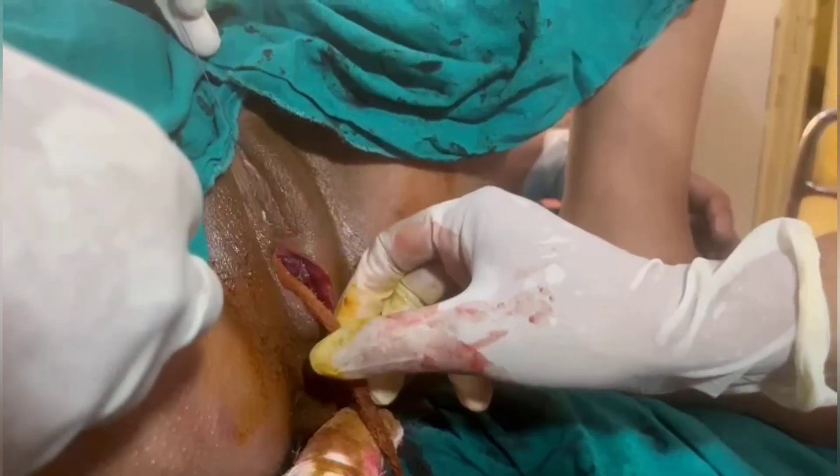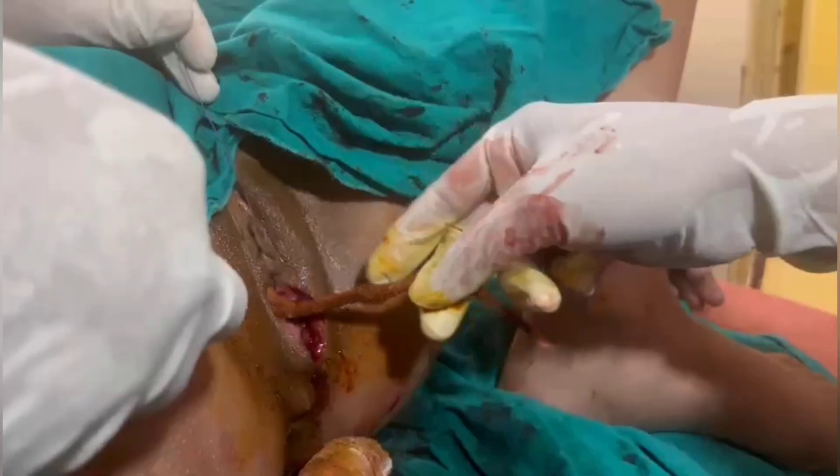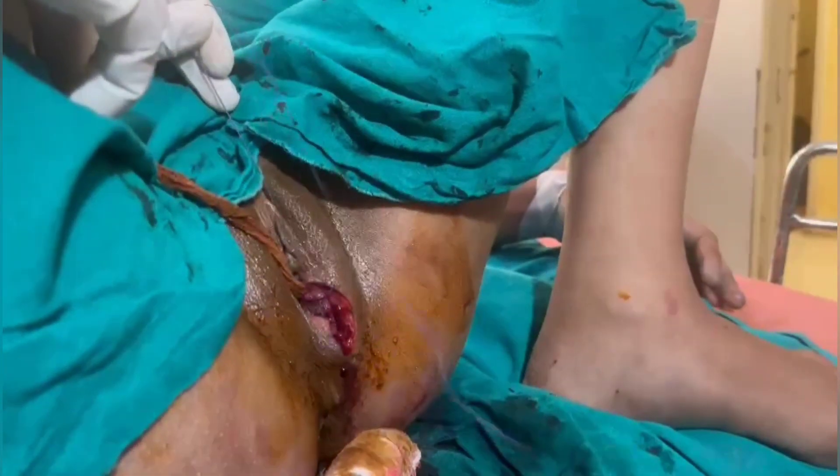I am using Vicryl Rapide. The sausage-type pack is kept in the vagina and the tag always has to be left out. Never forget to remove it — otherwise it will be like a foreign body and it's not good to leave anything inside.